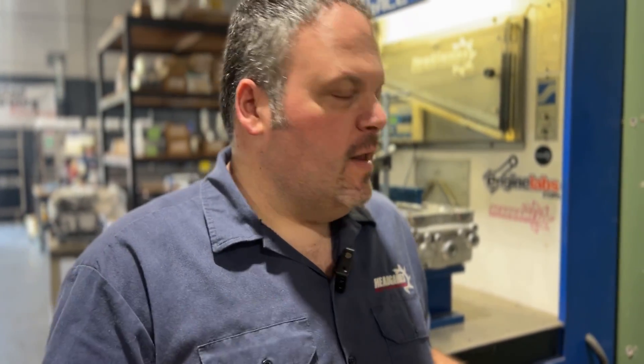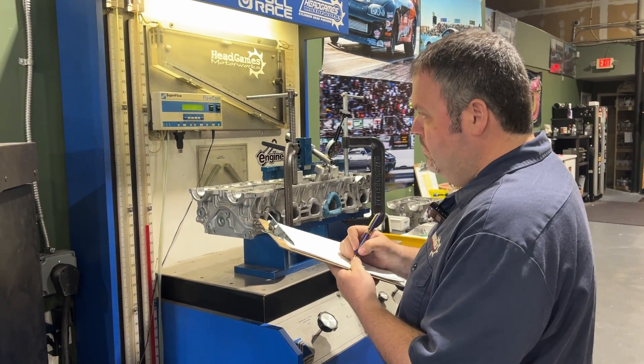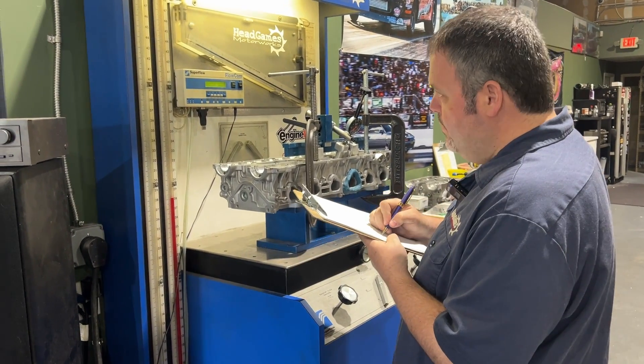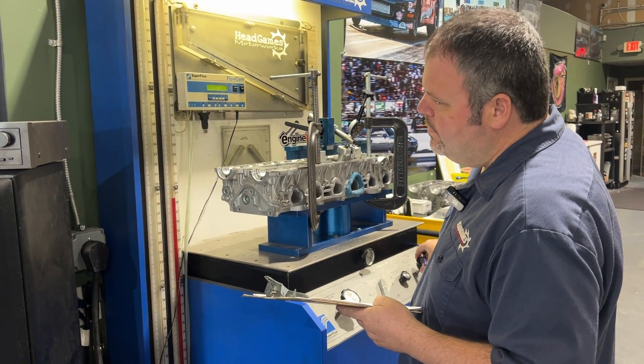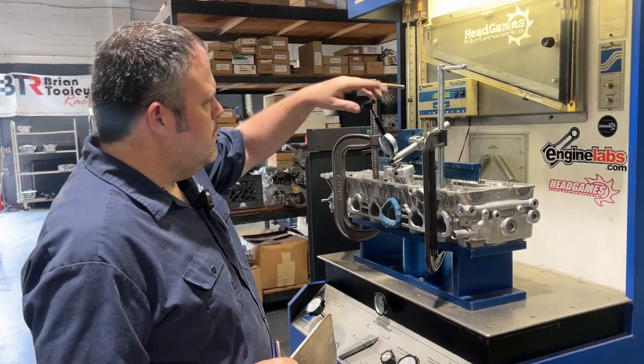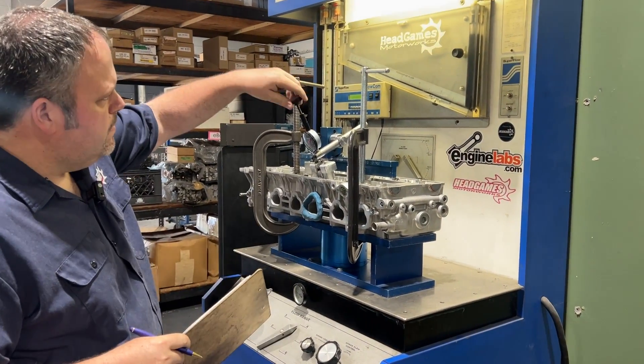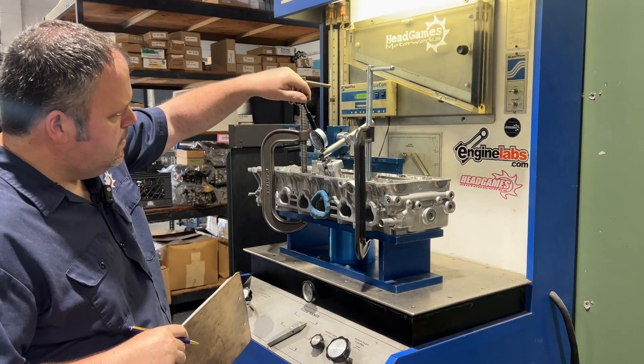I think you guys are going to be really surprised with the results from just a valve job. Keep watching. Now that we have our baseline — we flow tested the stock valve on a valve job — we're going to do the Supertech next on the same hole, so it still has a valve job. Keep watching. Not as big a gain as I thought it would be, but still a gain. Keep watching for the results. Now it's time to set it up for the big valve.